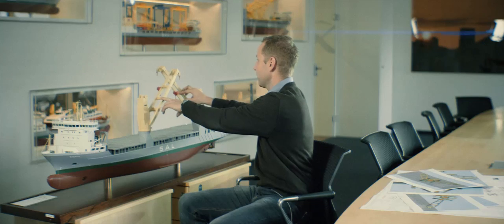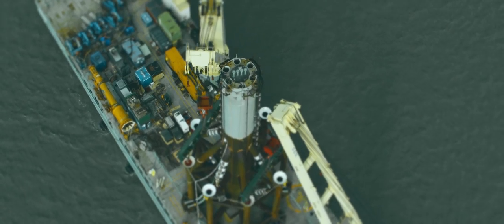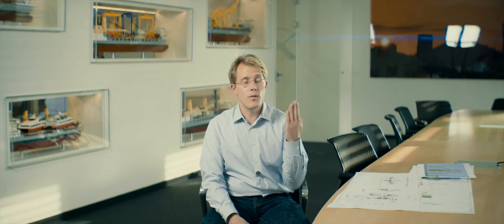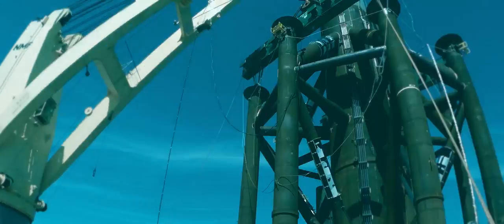We lifted it off the barge and put it temporarily on deck. So-called mud mats had to be put underneath the sleeves. There was a wellhead — a small piece of pipe sticking out of the ground, four meters, a rather sensitive thing of course. The monopod had to fit over it very accurately. The room we had to play with was only a couple of inches, centimeters.